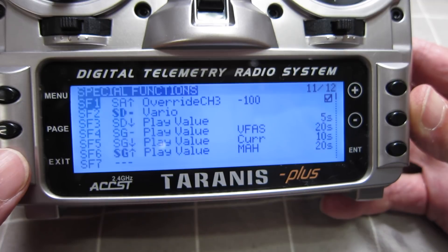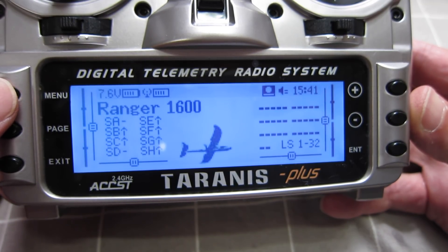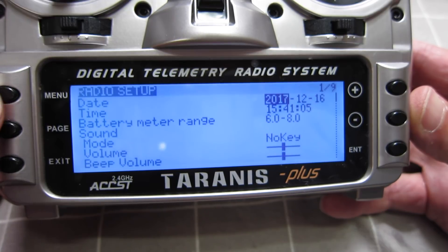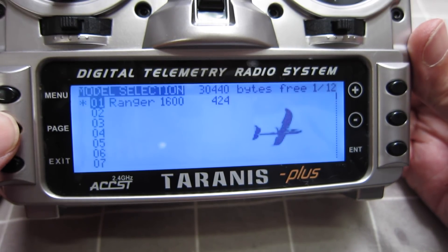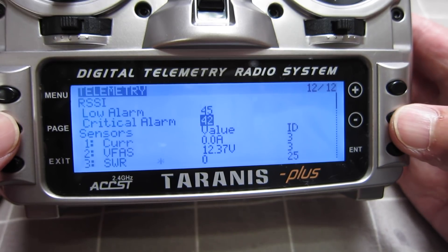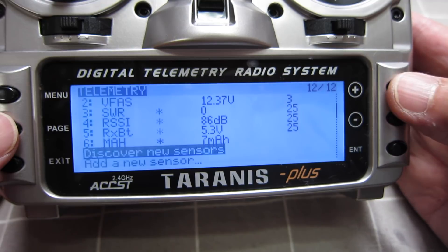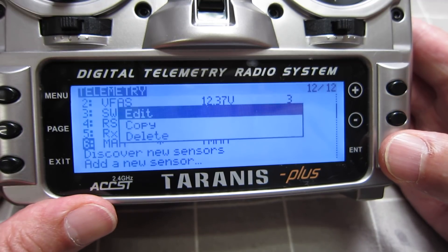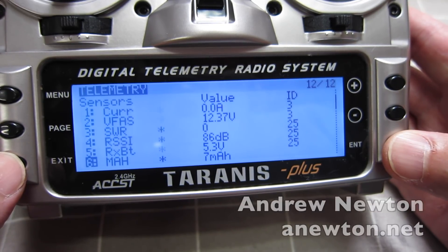You may have noticed that some of these readouts are saying the wrong units — the value is correct but the units are wrong. That was saying miles per hour rather than milliamp hours, and that's because of the sound pack that's pre-loaded onto this radio. It seems to be a bit out of date. In the next video I'll show you how to update the firmware and get the correct sound pack. Thanks for watching.